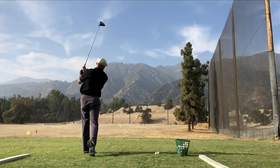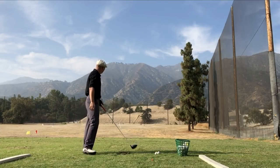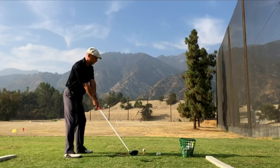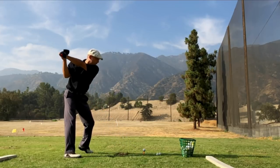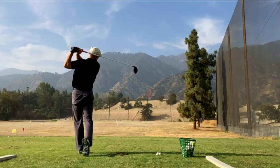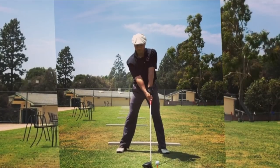A lot of it is Moe Norman influenced — that early spine tilt. You can see my right elbow underneath my left. Yeah, that's one of those balls — basically pretty straight.